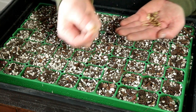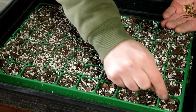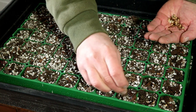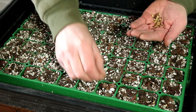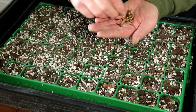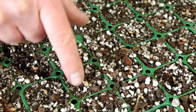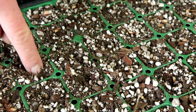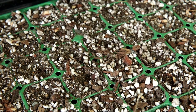Planting the seeds couldn't be any easier. You just get a seed and drop it — one seed in each pot. There's not really anything more to it than that. Once they're all sown, I just go around and poke each one down a little bit so it's maybe five millimetres under the surface, and that's perfect.